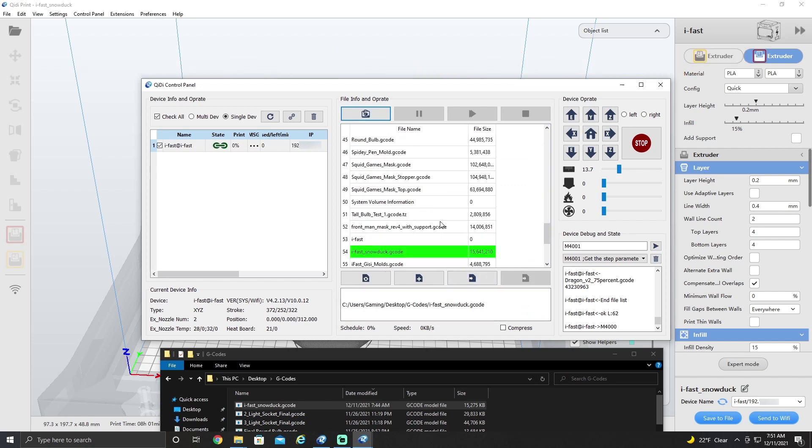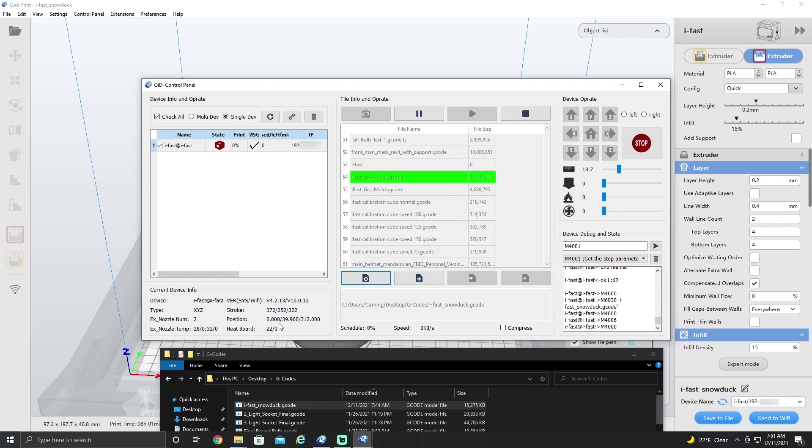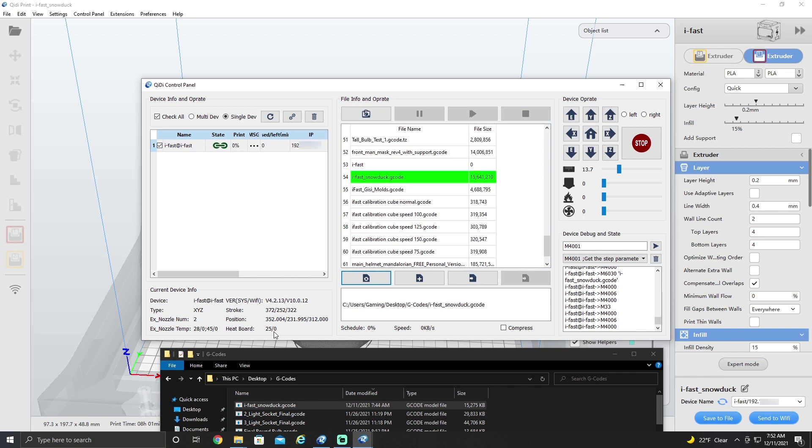So now that the file is loaded, we can come down here, find it, and then hit print and it will send it to the printer. You can see everything starts moving and the temp should be kicking up here in a minute. There we go — and that's how you print using the control panel.